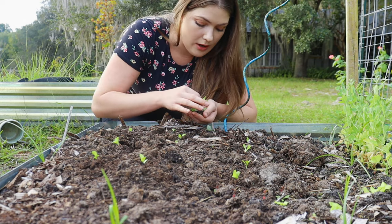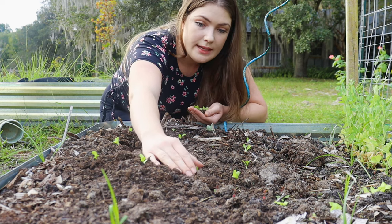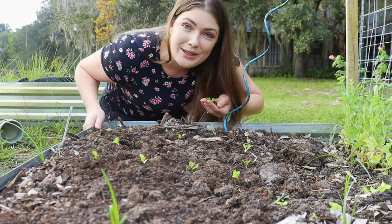That's why I'm capitalizing on this time of the year, planting as much of the sensitive crops as possible because you can't do it other times of the year.